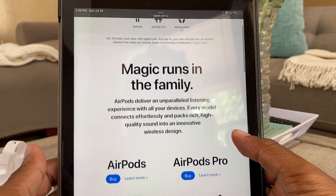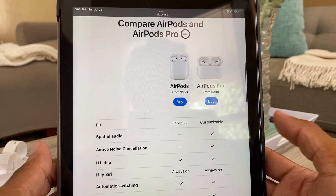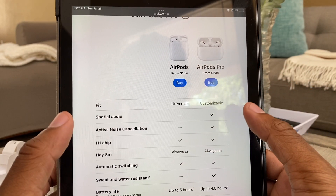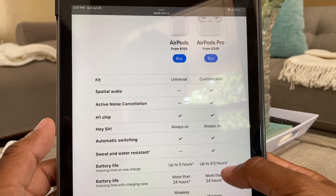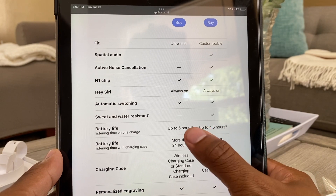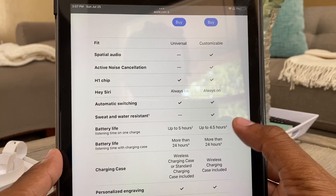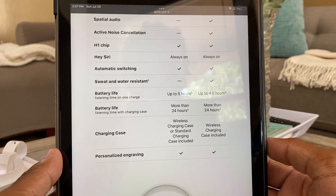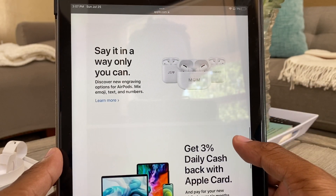Let me jump on the Apple website real fast so you guys can get an idea. You can actually compare them. You can see the different sound settings that the Pros have that the regular AirPods don't — always-on is cool, noise cancellation. The battery life shows that on the AirPods 3 it might be better than these, but some people are saying battery life is better on the Pros. I'm gonna have to test this out. You can get ones with wireless charging or not — these come standard with wireless.